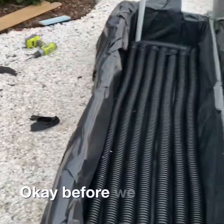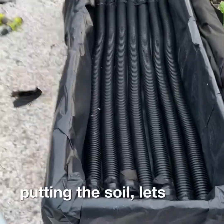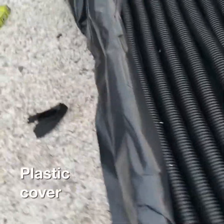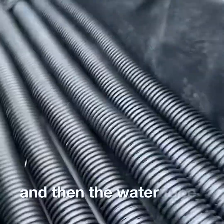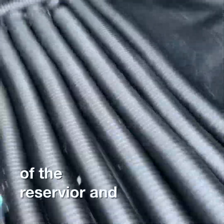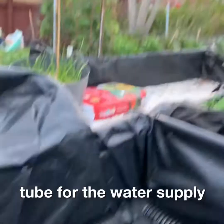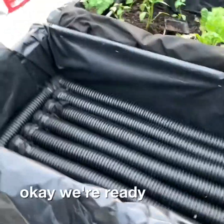Before we go to the exciting part — putting in the soil — let's do a final check: plastic cover for the bed, water tube cover for the reservoir, the tube for the water supply, and the overflow. Okay, we're ready to rock and roll!